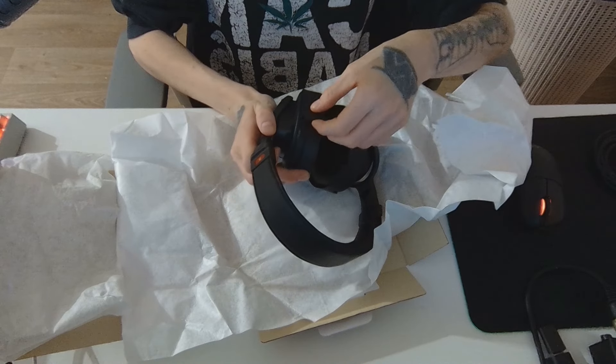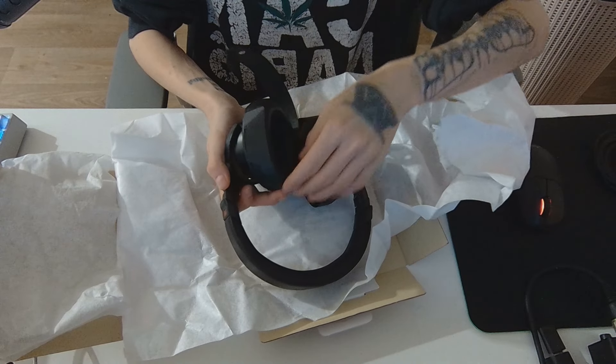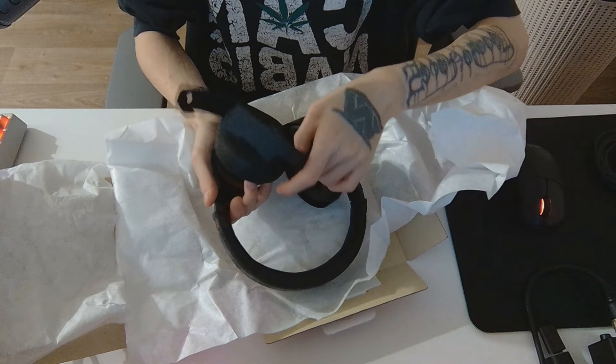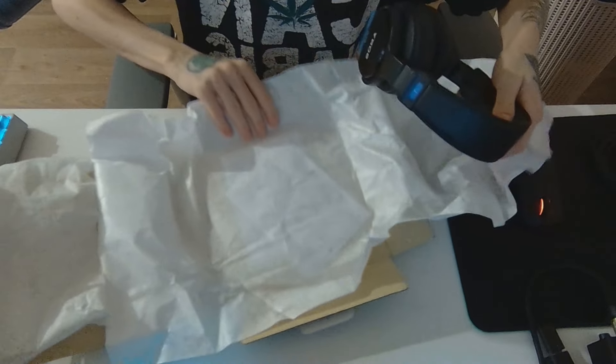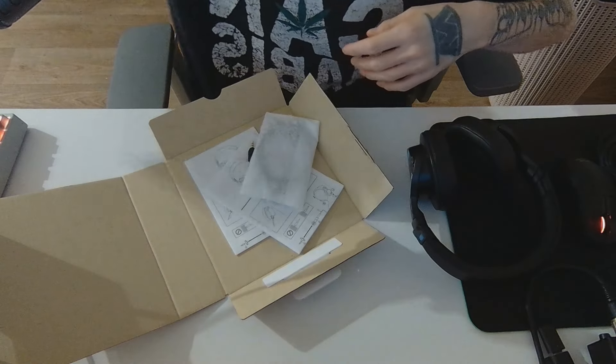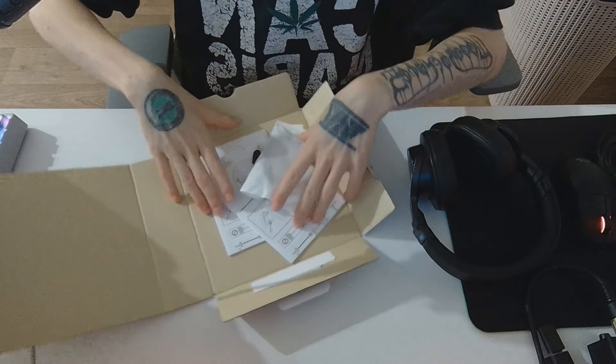They actually secured the earpads with some paper, which feels really nice. My unboxings are so boring — I'm sorry for this. I'm just more of a quiet person when opening stuff, not really an entertainer when doing these things.